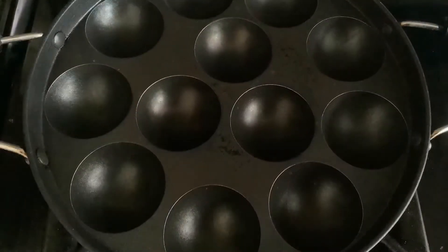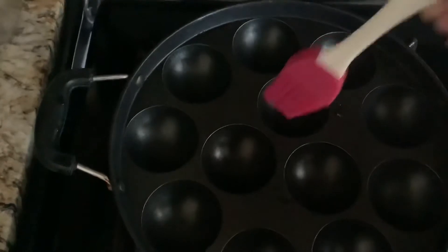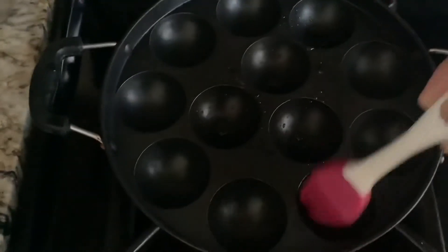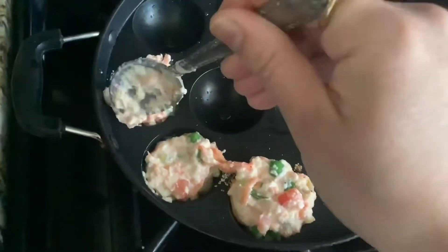It's a nonstick pan with 12 cavities. Heat up the appay pan on medium heat and then grease the cavities with some oil or desi ghee, whichever you prefer. I'm using oil because I've already added the desi ghee to the batter. Now fill up each cavity with the prepared suji mixture.